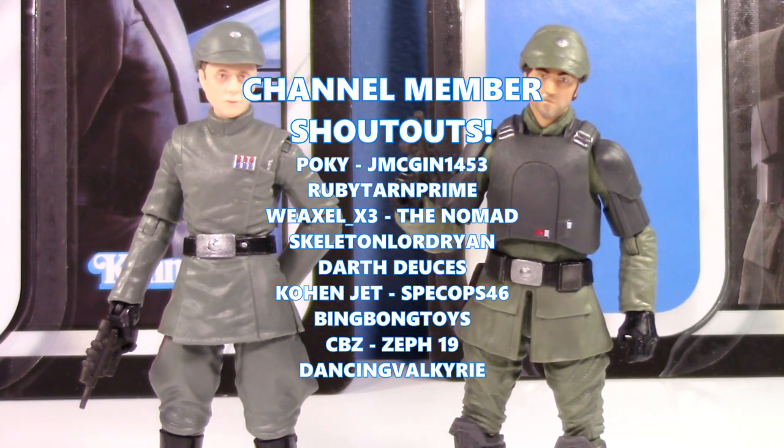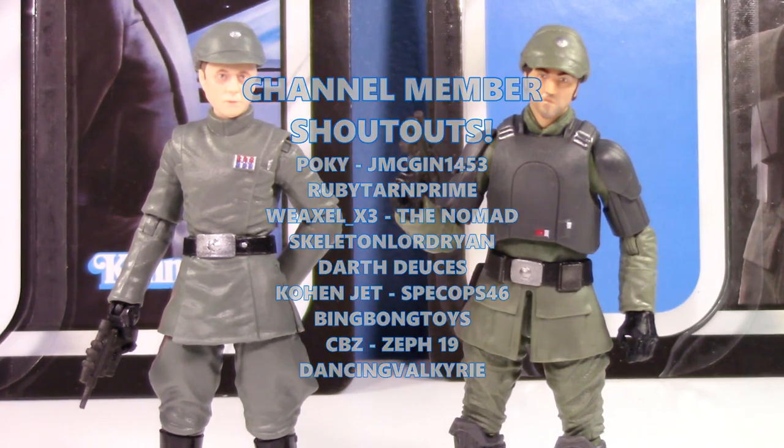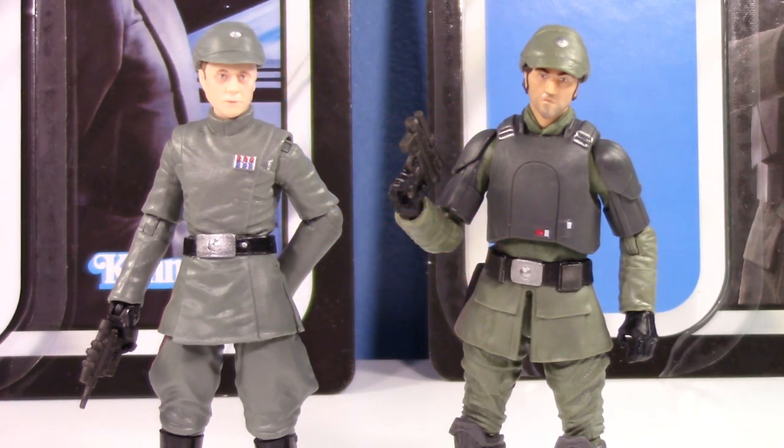All right, guys, there we go. Thanks so much for watching — special shout out to channel members as always. Thank you all so much for the continued support. Have a good one guys, and I'll see you in the next video.